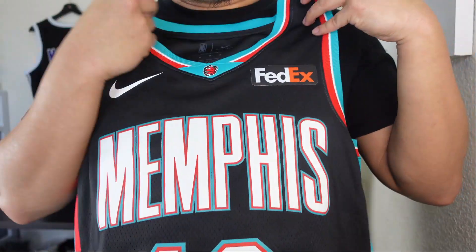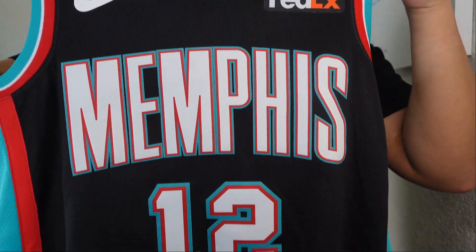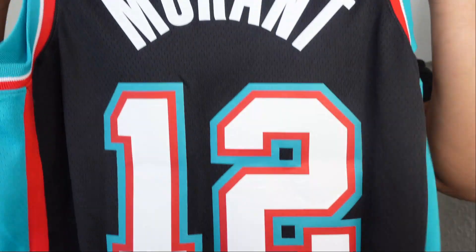It comes in a little plastic bag, and here's the first look. Man, look at this. I got it at the Grizzlies Team Store so you get that FedEx patch — that's dope. And you got Ja Morant. Let's go ahead and take a closer look at it.